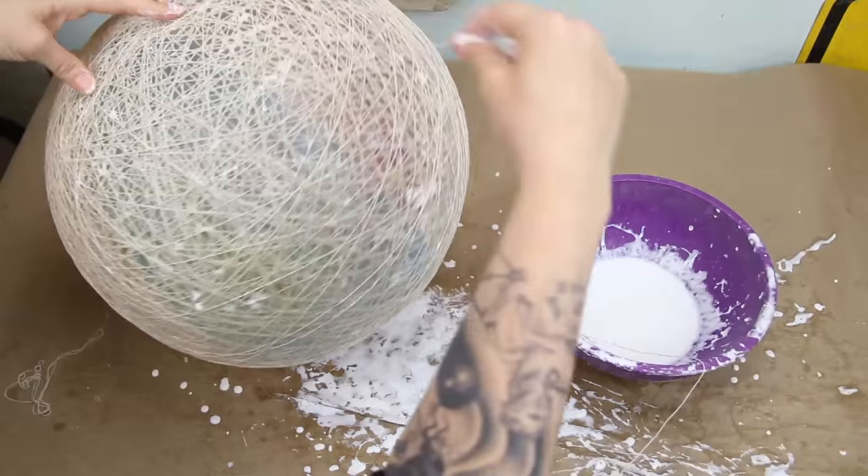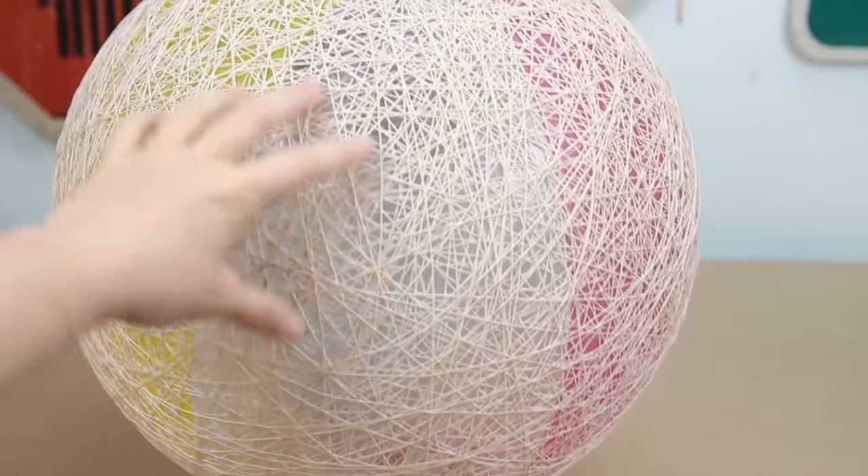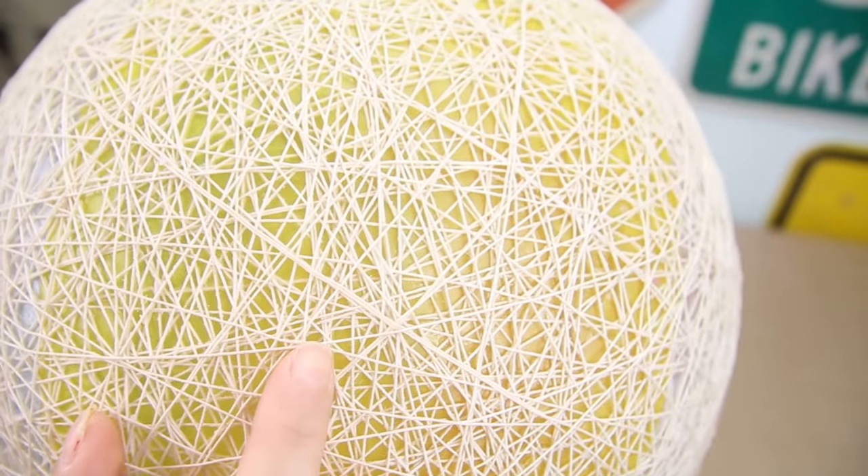It actually took a few hours to get the coverage I wanted and then I let it dry overnight. And you know what? This thing is pretty cool looking. I am super happy with it. It's all hard and exactly what I wanted to achieve.